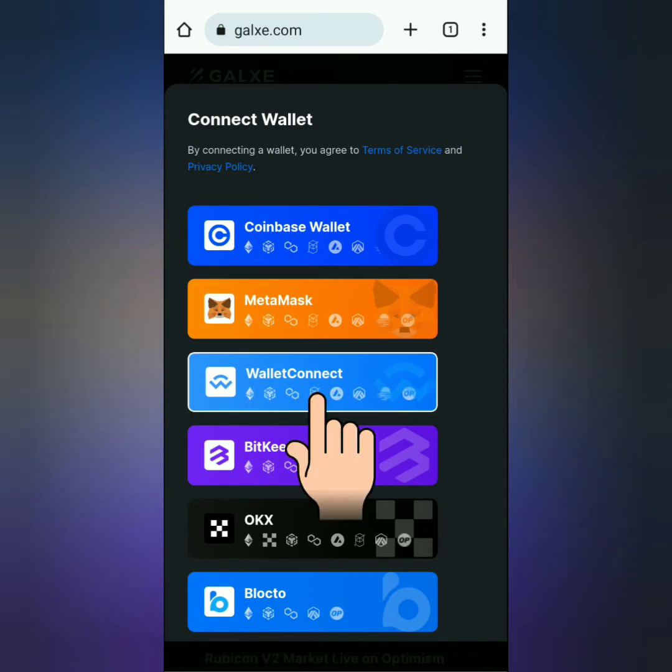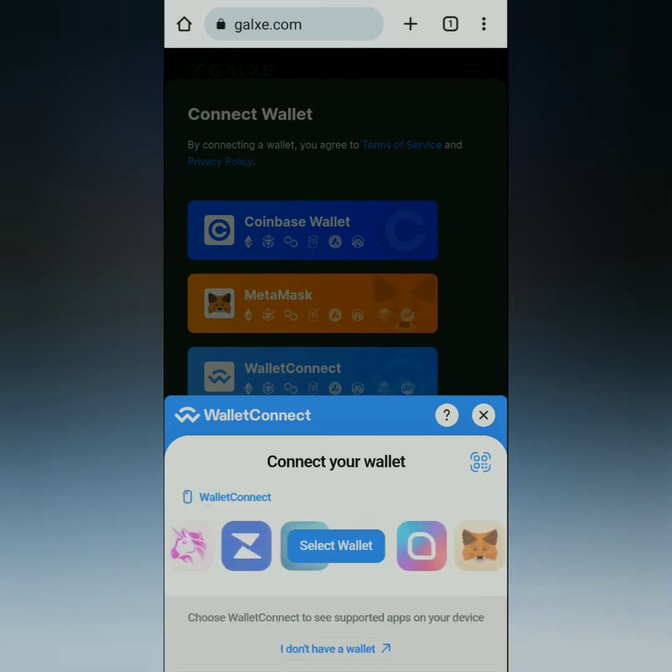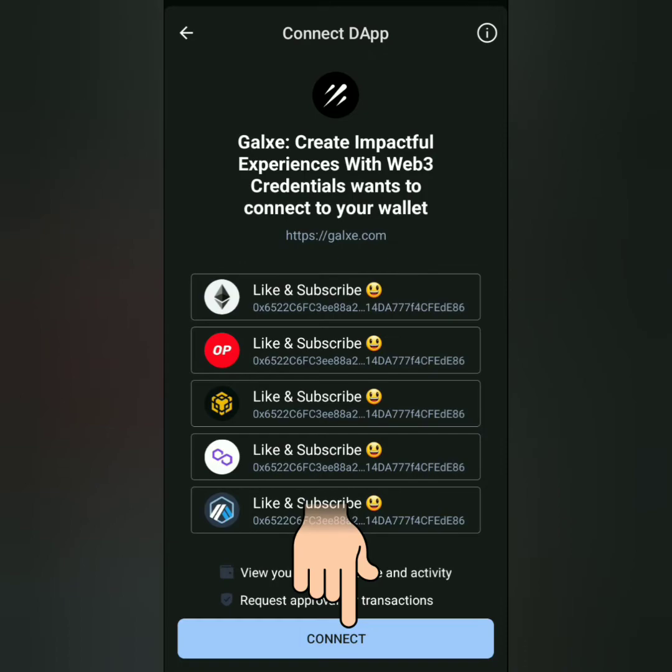Select your wallet. I'm going to connect my Trust Wallet, so I choose Wallet Connect. This will pop up — just click Connect and wait.